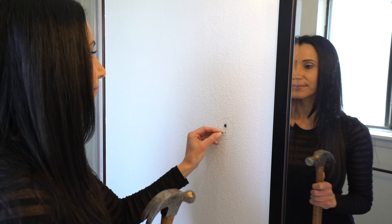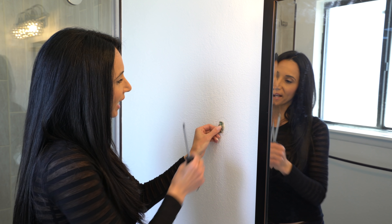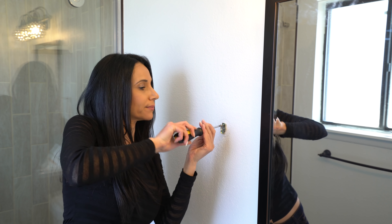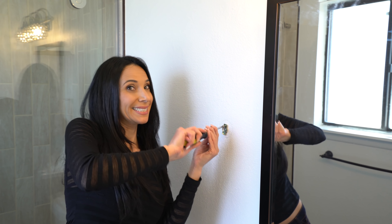When it comes to these towel rings they're a lot easier to install, because you don't have to worry about finding a center line — you just kind of put them where you want them. Just make sure the towel doesn't hang on anything below it. This is exactly where I want it, so I'm gonna trace a circle around it.